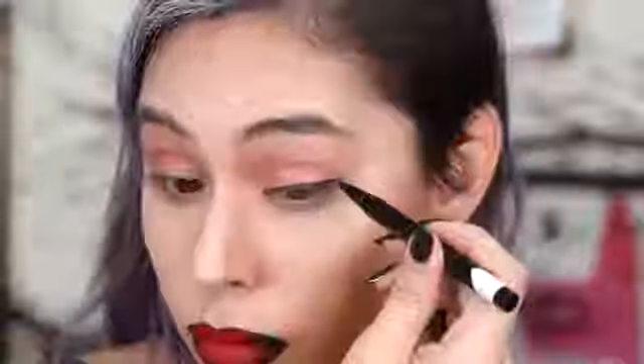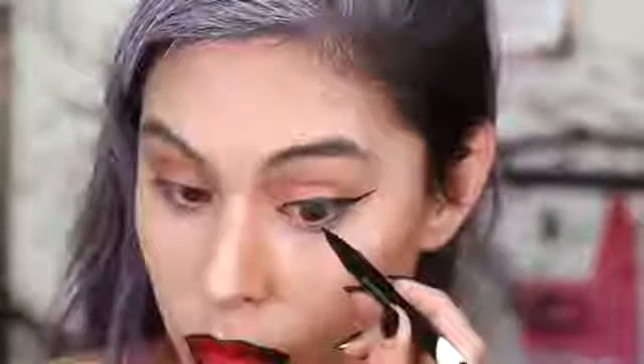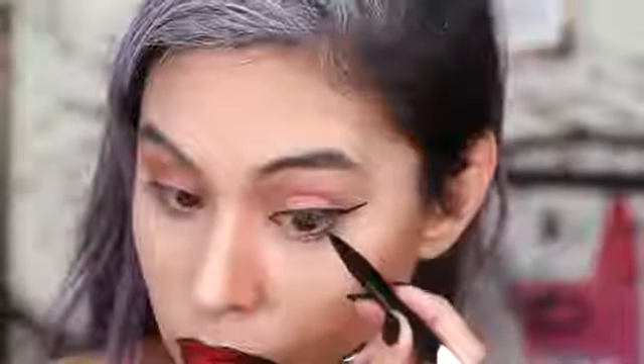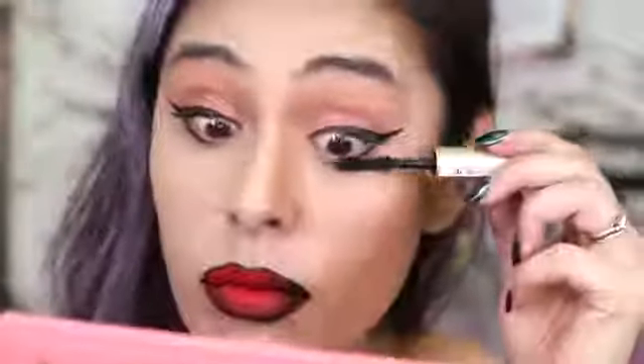Then I'm going to grab some black eyeliner — this is by M Cosmetics and it is a felt tip brush. It's one of my favorite eyeliners and it really lasts all night. I'm going to create a wing and then place this on my bottom lower lid as well. Next, I'm going to put on some black mascara. If you have false eyelashes, I would recommend putting them on as well.